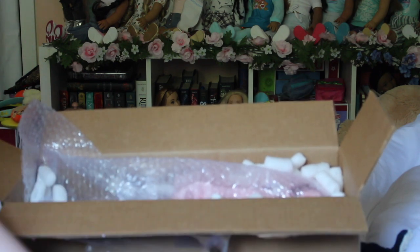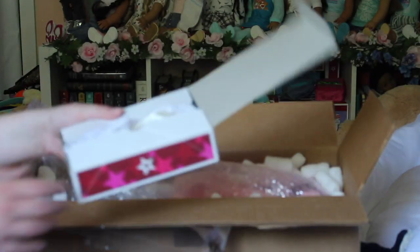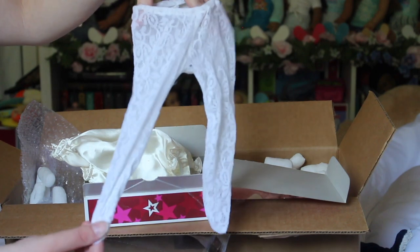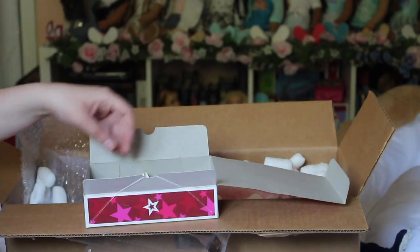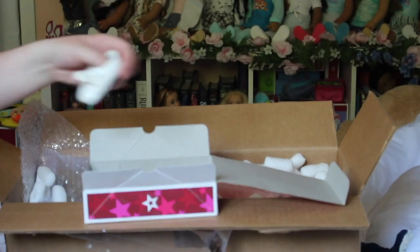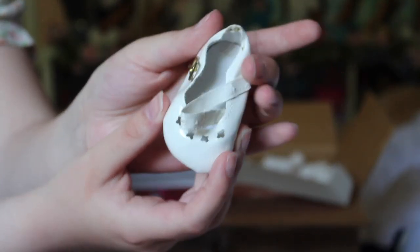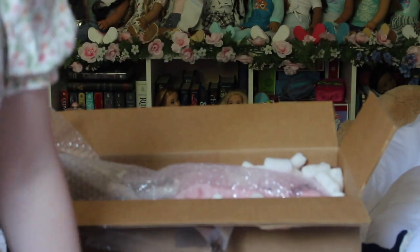First off, one of the things she came with is this little box labeled 'AG clothes,' so we're gonna see what's inside. It's not actually AG clothes, but some little accessories. We got some white mesh tights, some fancy-looking underwear, one sandal from the doll, and then she also came with some little white sandals — not labeled American Girl. I'm not quite sure who they belong to, but there were two of those. So that was all the little accessories; now let's take her out of the box.